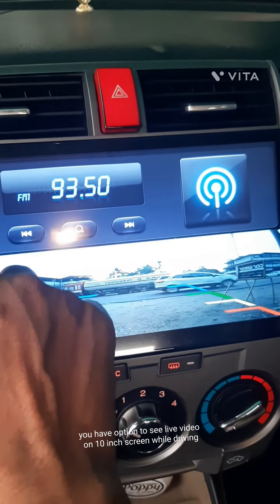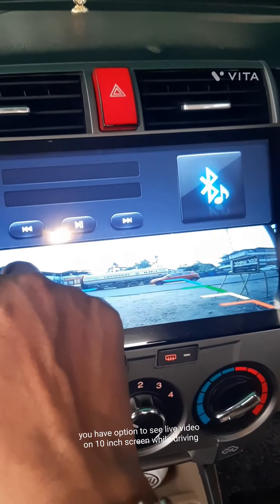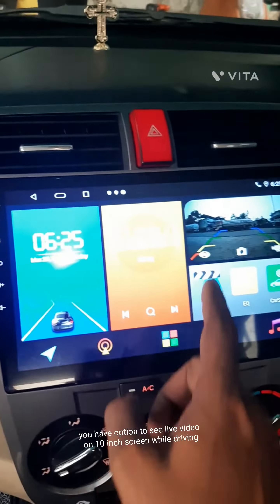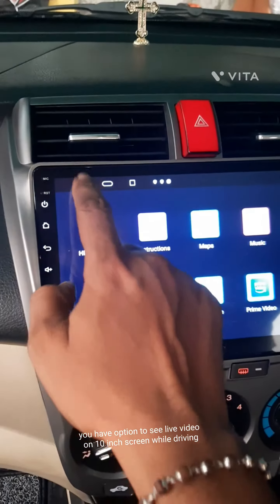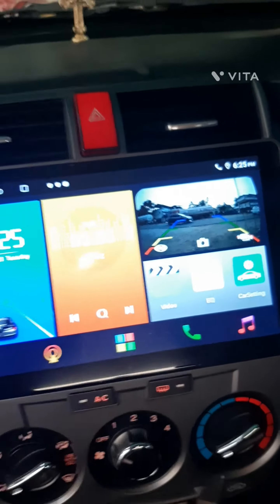You have the option to see live video on the 10-inch screen while driving. Finally, Honda City with 10-inch Android.